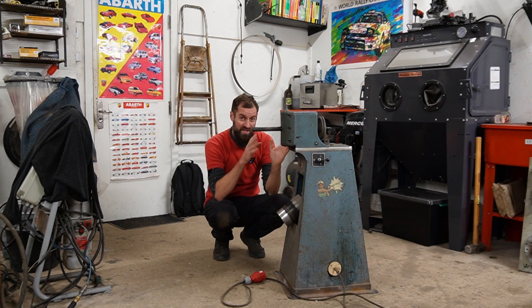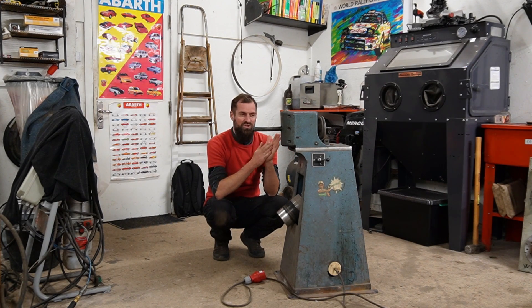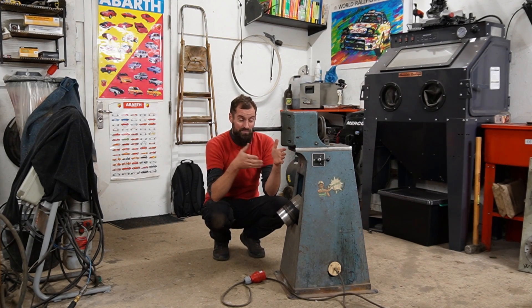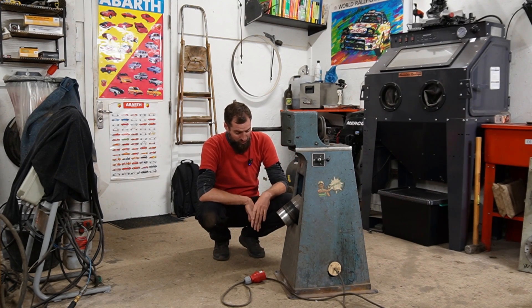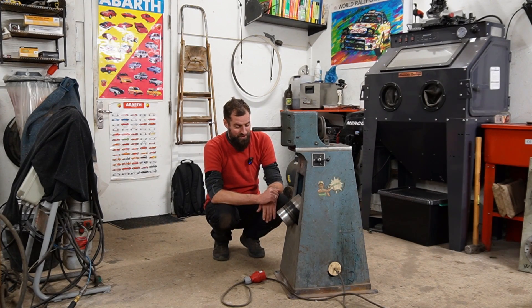I'm going to show you the inside of this machine and then I'm actually going to try to do some tests just to make sure that it actually works, because I've never really done that. So far I have no problems; I'm using this machine quite a lot. If I got a wobbly tire then I put it on this machine and then it goes away, so it seems to work just fine for my purpose.